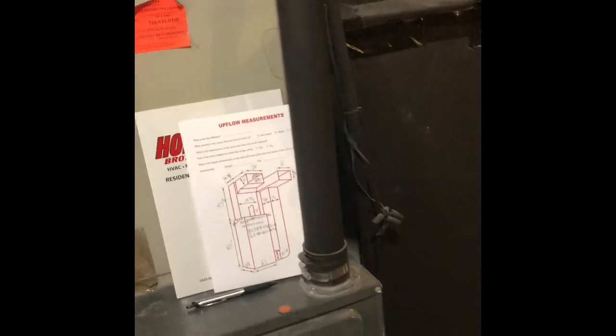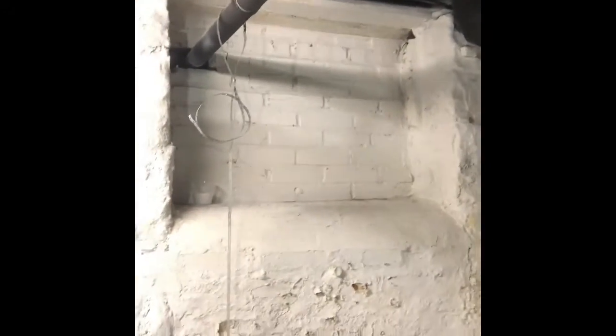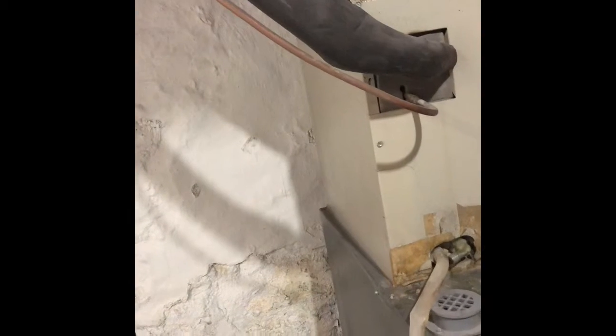The flue pipe is 2-inch — we'll have to replace that to a 3-inch flue from here to the outside, which is the exterior wall. We'll do intake as well; we'll pull our intake from outside and do a flush mount kit on the exterior. That should be everything downstairs.